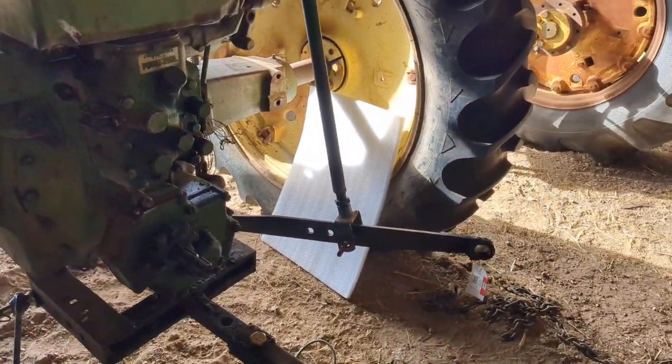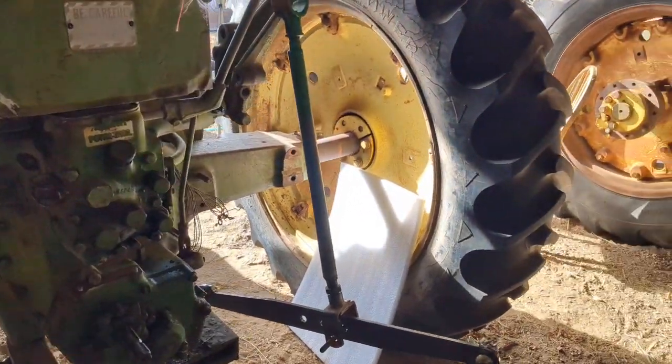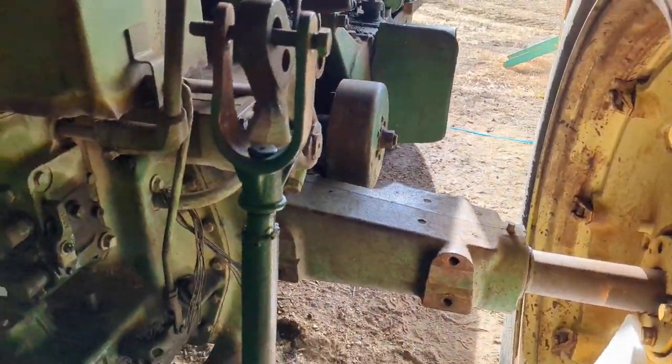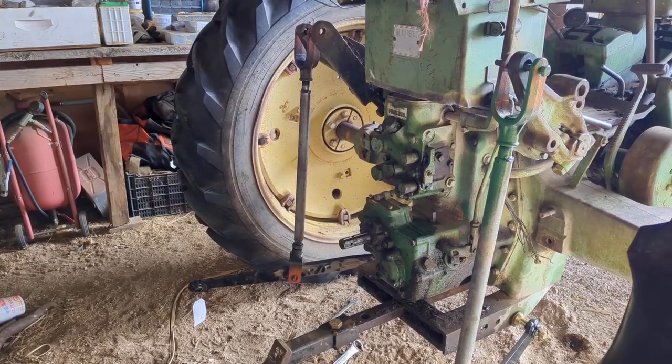Kind of hard to hold that camera and stand on that because it won't go back down unless I've got a little bit of weight on it, but anyway, got that going up and down now — one step farther.